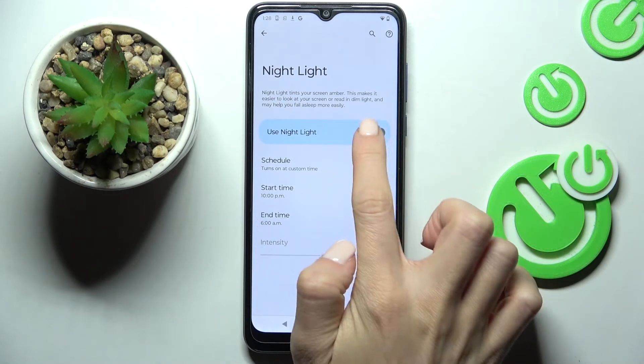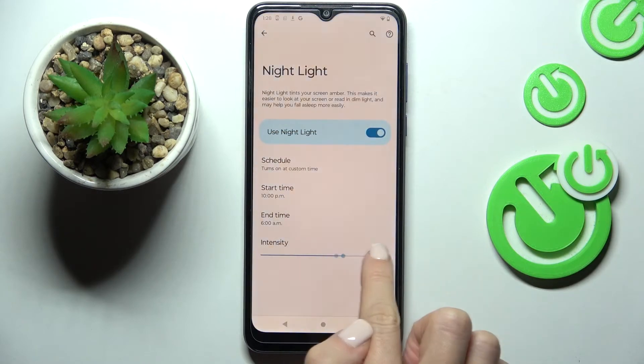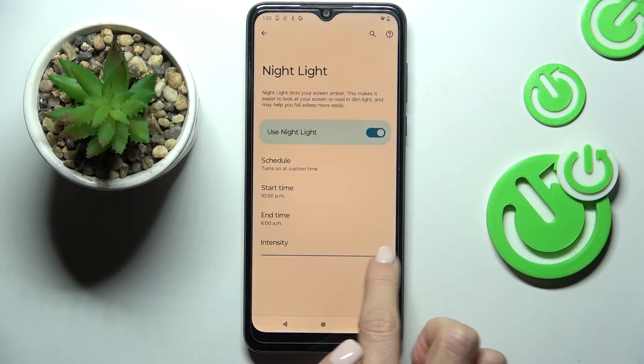You can also manage the intensity once it is active. So here, you can smoothly pick the intensity that you want to use.